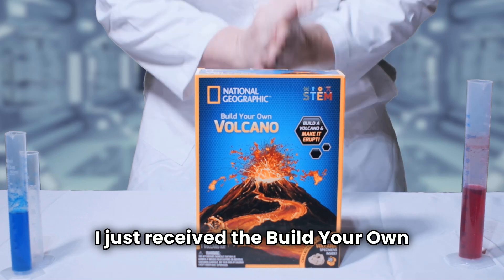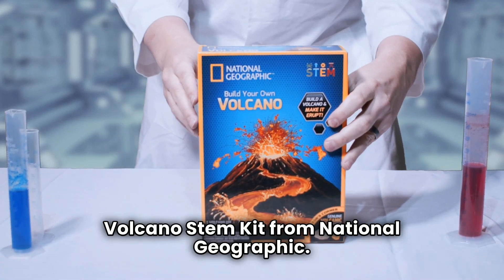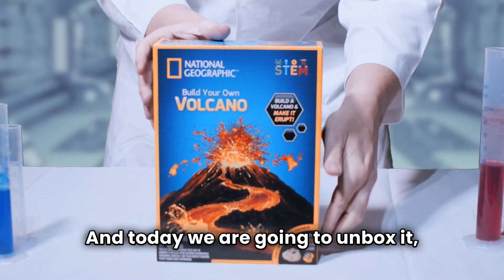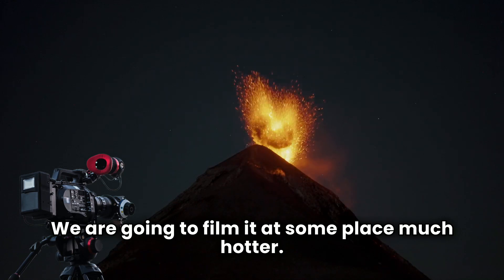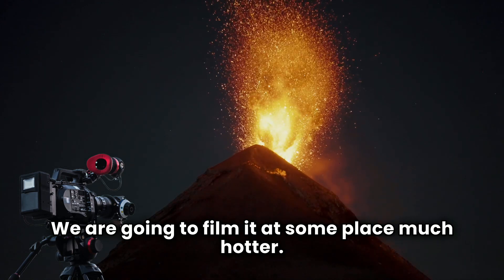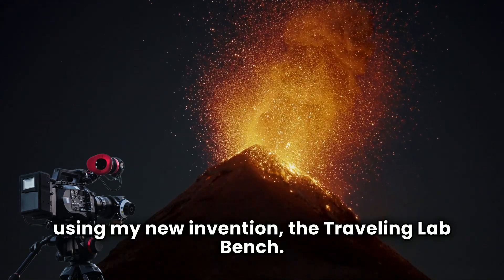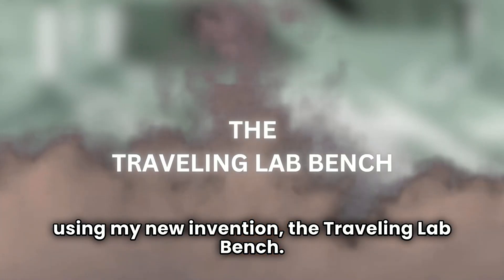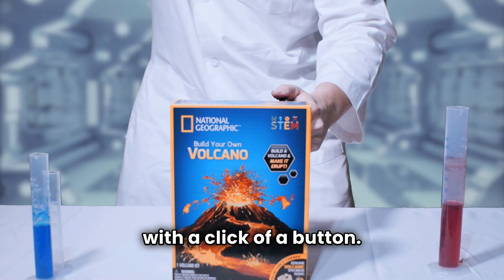I just received the Build Your Own Volcano STEM kit from National Geographic and today we are going to unbox it. But not from my lab — we are going to film it at someplace much hotter. We will be traveling and shooting on location using my new invention, the traveling lab bench. We can travel anywhere in the world with a click of a button.